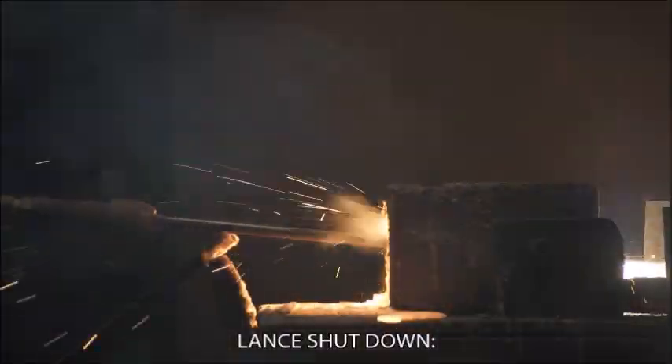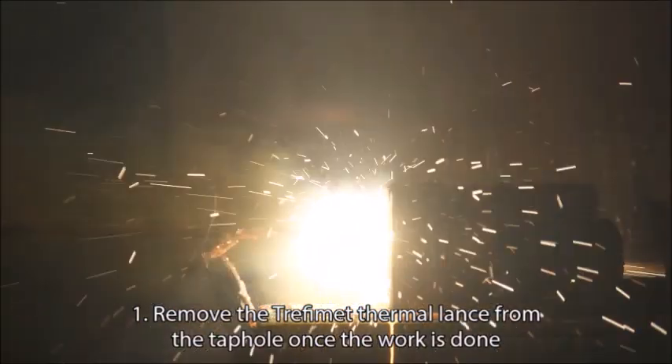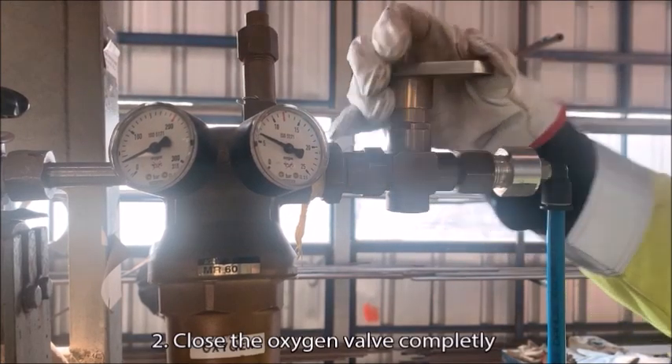Lance shutdown. Remove the Trephimet thermal lance from the tap hole once the work is done. Close the oxygen valve completely.